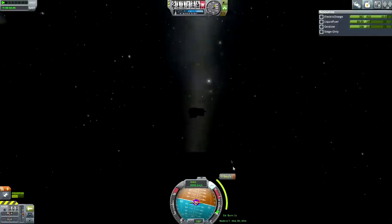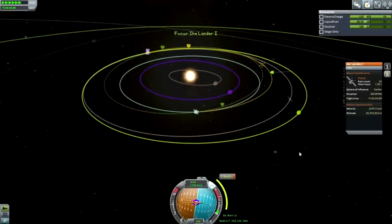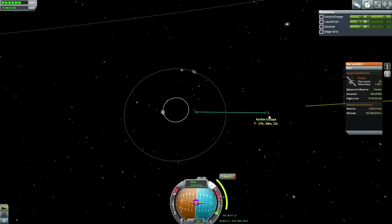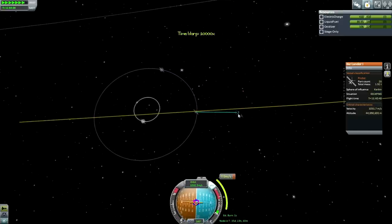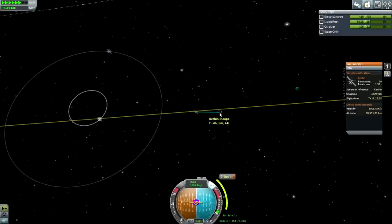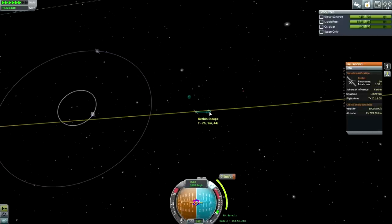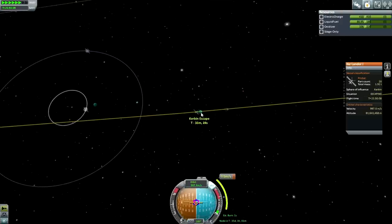I think we'll be leaving Kerbin now. There we go. Now we have a Kerbin escape marker here, and that tells us we are going to escape in 17 hours when crossing the boundaries between spheres of influence. We need to make sure not to time warp too quickly across that, because the system is going to try and calculate some numbers for us and it might mess up if we're going too fast. It's because it's not physical time warp that it's going to perhaps make an error.